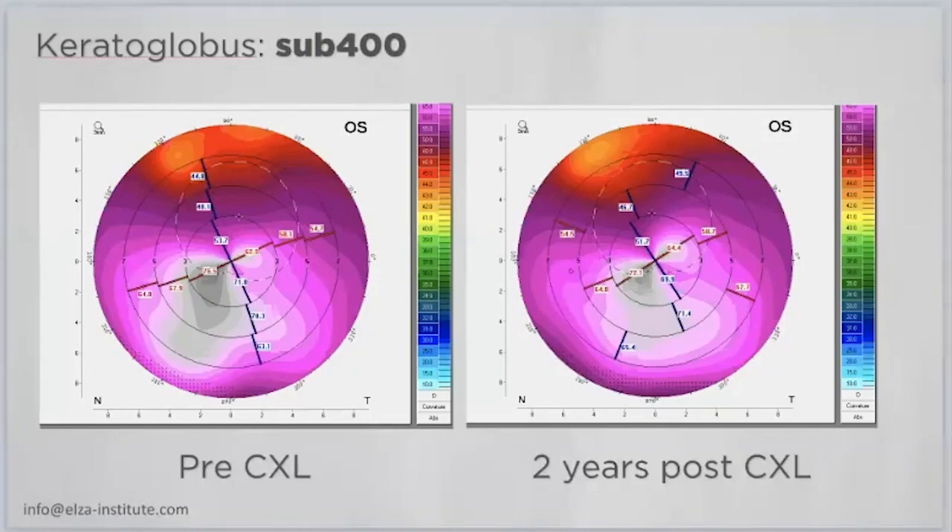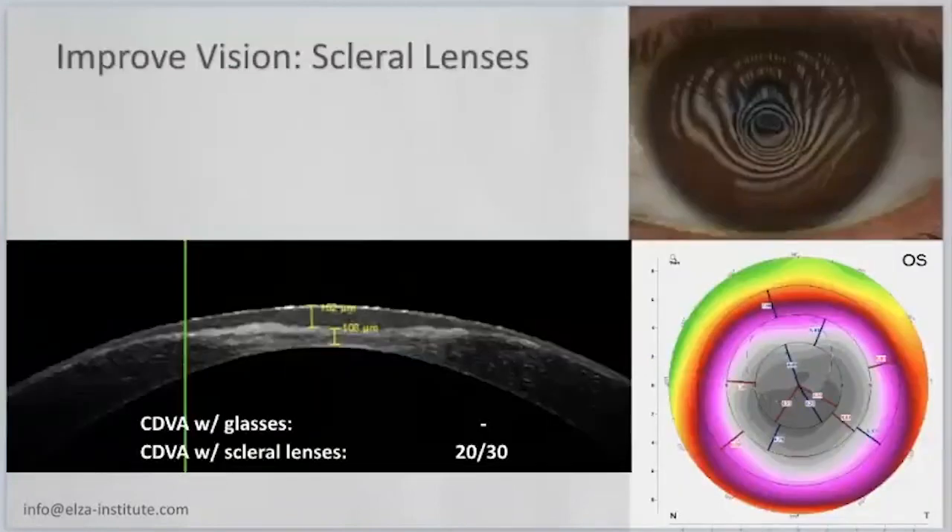Some colleagues ask why you would cross-link a 230 micrometer cornea if the patient has no satisfactory visual acuity. I would like to respectfully object, because if you have ever seen what scleral lenses can do for optics, it is just amazing. Take for example a keratoconus with a residual thickness of 108 microns of stroma and extreme epithelial compensation masking effect.